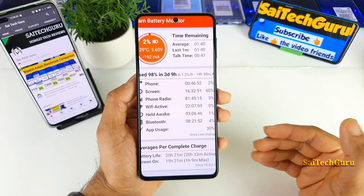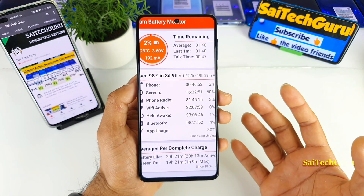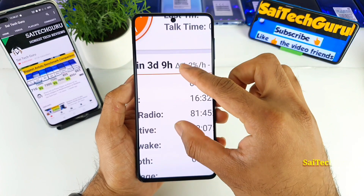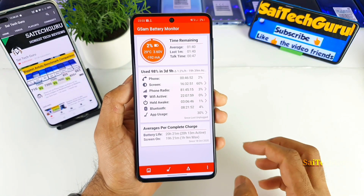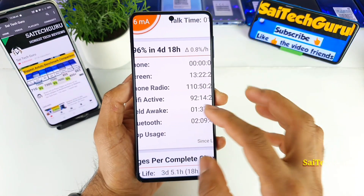I did use the Bluetooth earphones to watch videos in this phone, and even for some testings as well, during this time. As you can clearly see, for three days the phone ran continuously without even a charge.